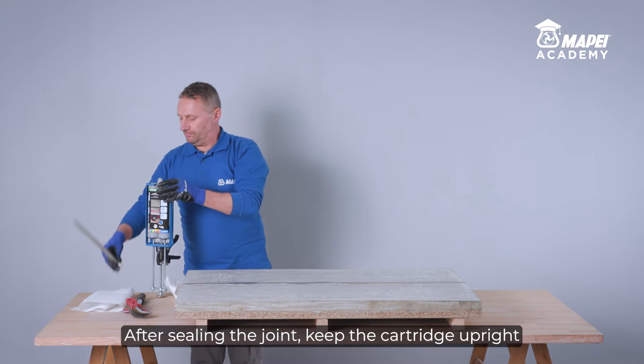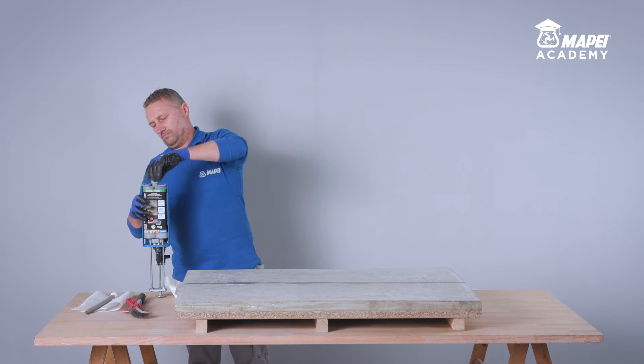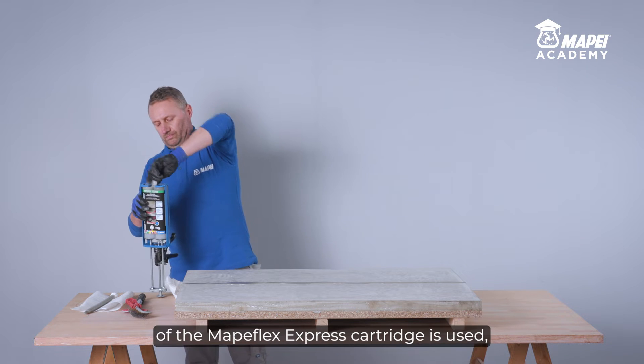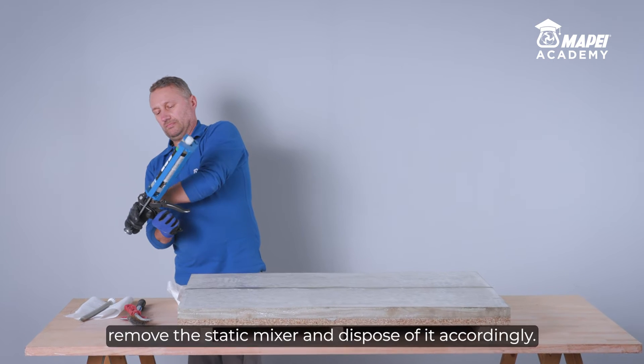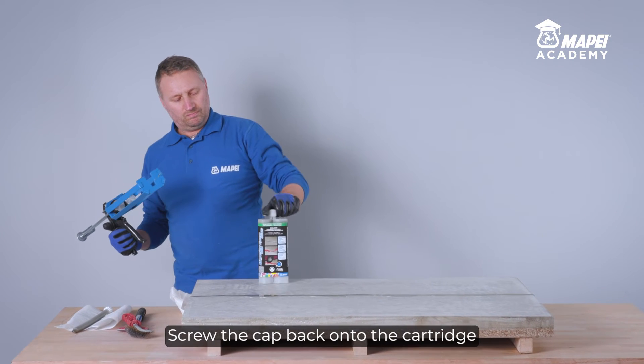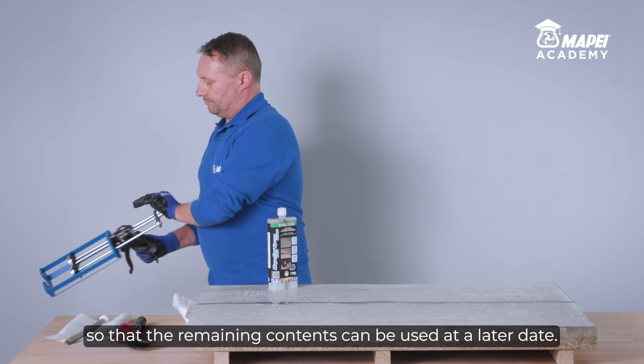After sealing the joint, keep the cartridge upright to prevent more product being released. If only part of the contents of the Mapeflex Express cartridge is used, remove the static mixer and dispose of it accordingly. Screw the cap back onto the cartridge so that the remaining contents can be used at a later date.